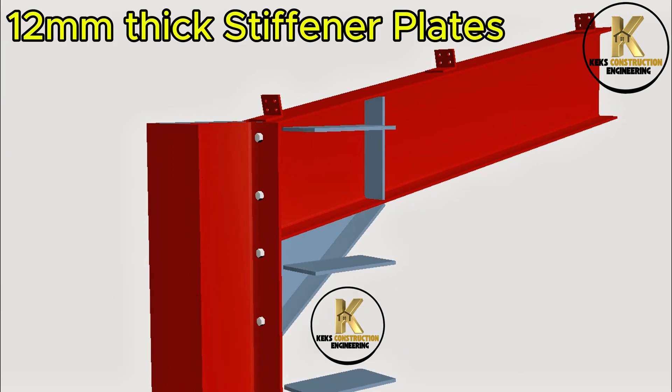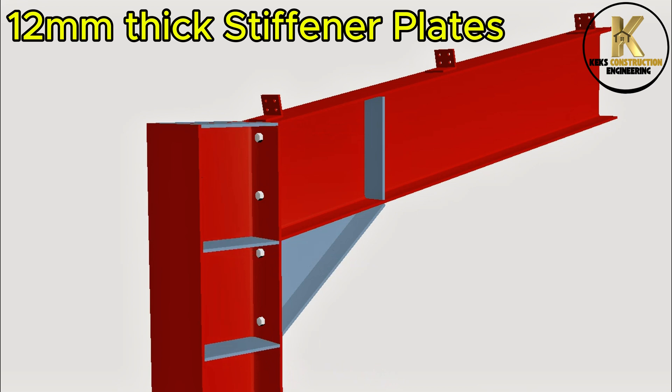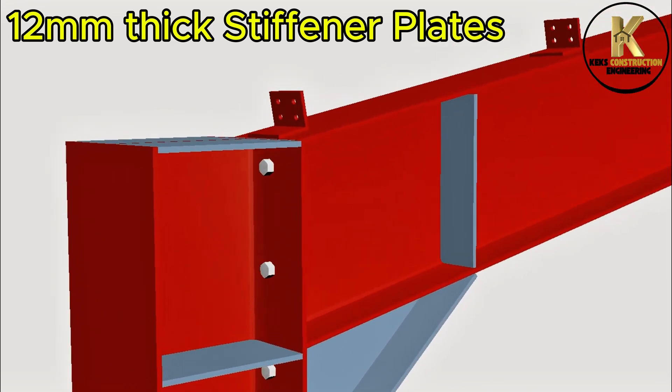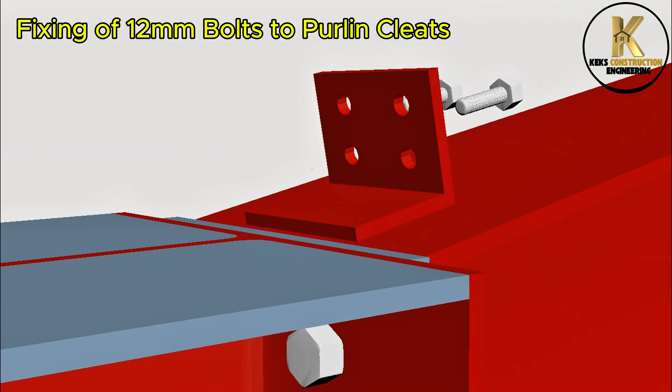Fastening of 12mm thick stiffener plates. Fastening of 12mm bolts to purlin cleats.